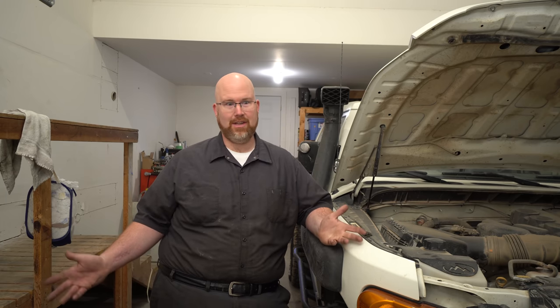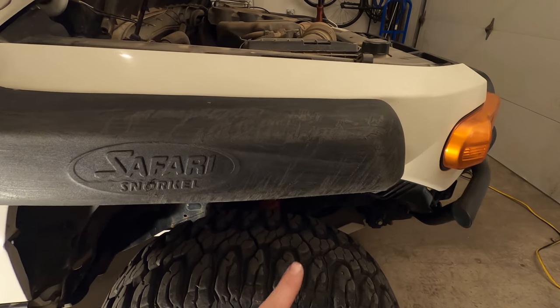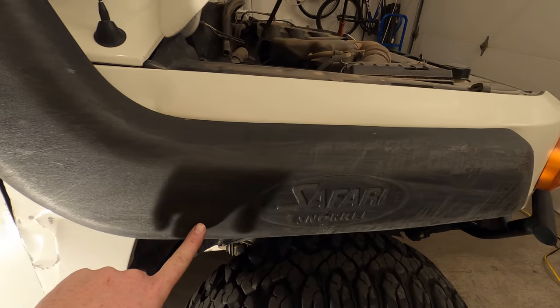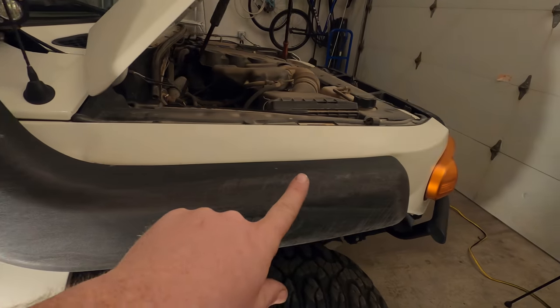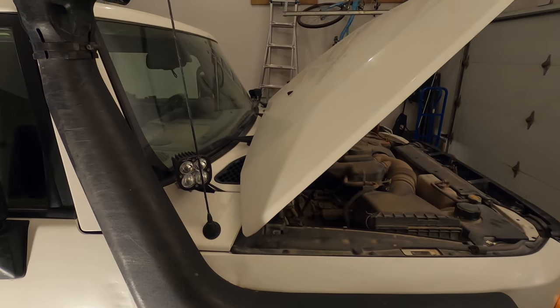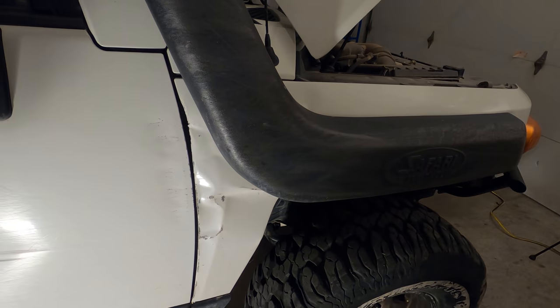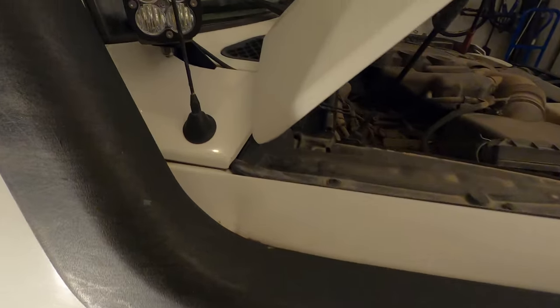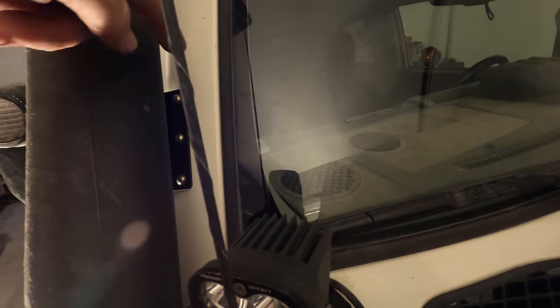So why do I want to remove my snorkel? Well, that's a good question and I think my circumstances are fairly unique. As you may know from my trail videos, I tend to hit trails pretty hard, and I've also hit the snorkel pretty hard — and that is causing body damage. The fender is damaged throughout, and not just because I drilled holes in the fender, but because I just hit the snorkel on things too often. That damage is even apparent up here on the mount on the A-pillar.